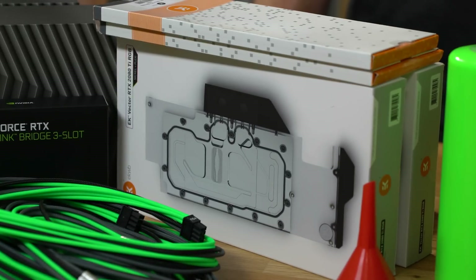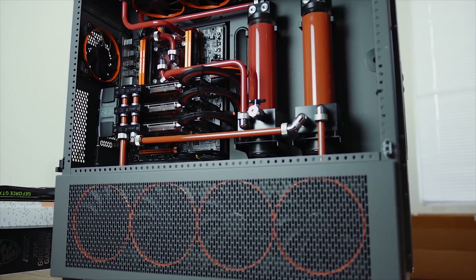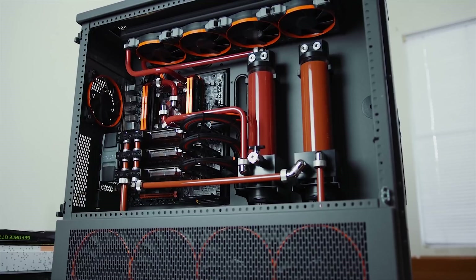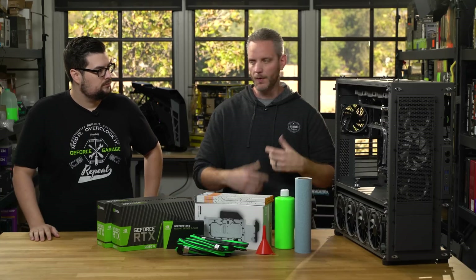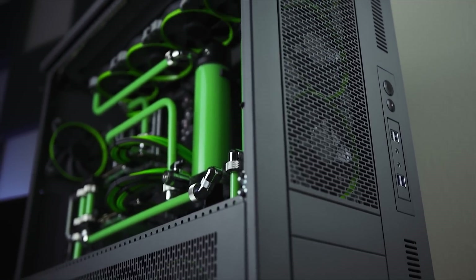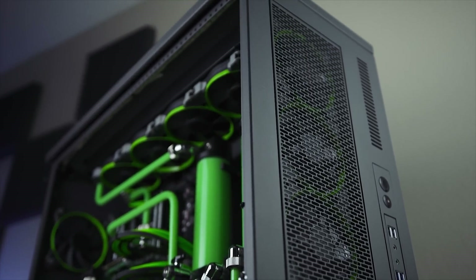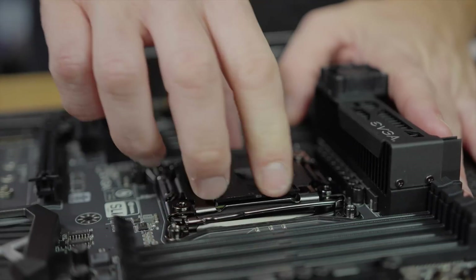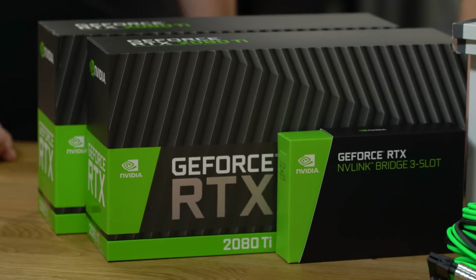Now we have a set of EK Vector RTX 2080 Ti blocks and we're going to be installing them inside Jay's legendary Skunk Works PC. This is the centerpiece of his channel — designed to grow as the channel grows. There's nothing practical about it; it's a little big and over the top. With the new graphics card launch it was the perfect time for a complete overhaul, and we're going to top it off with the 20 series.